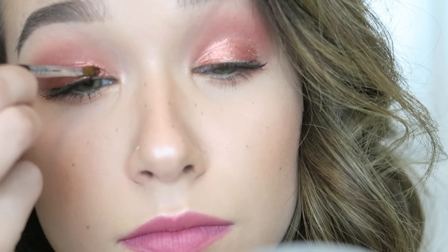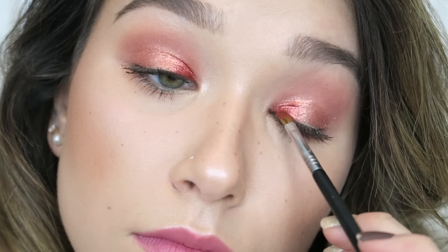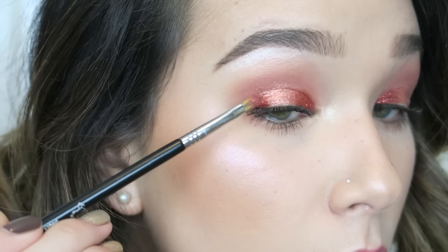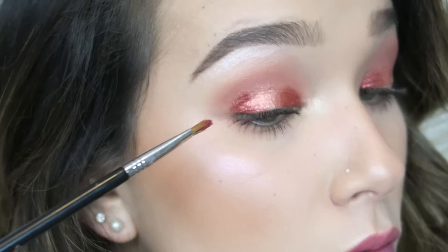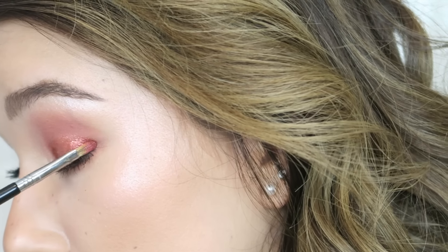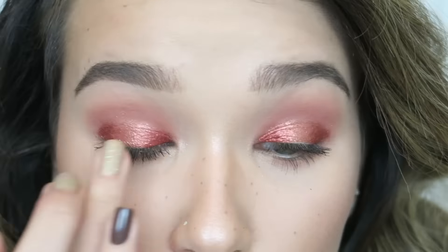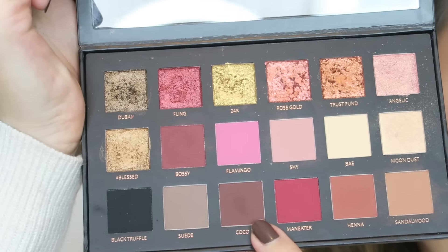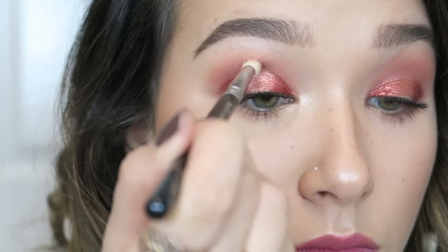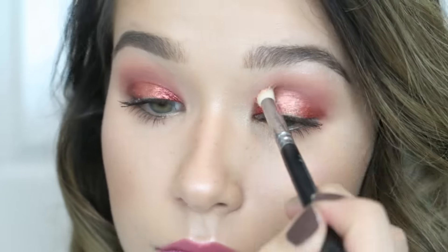Next I'm dipping into the shade Fling with a tiny Sigma brush, placing it on the inner and outer corners to create a halo eye effect — keeping my eyes looking big, round, and wide open even with all this shadow. I blend it with my finger for a smooth finish. Then I mix Bossy and Cocoa and place that mainly on the center of my upper lid to connect all the colors and add a plummy depth.